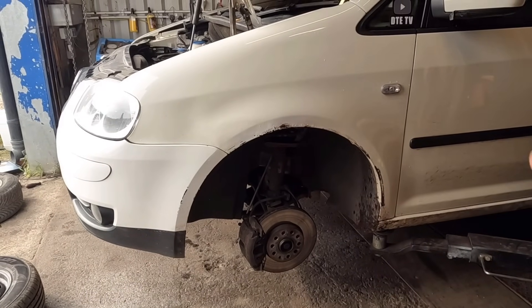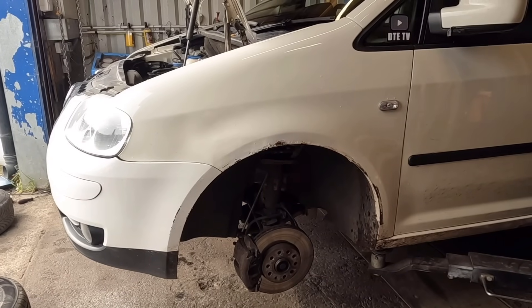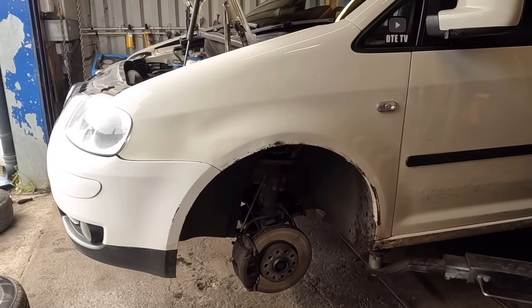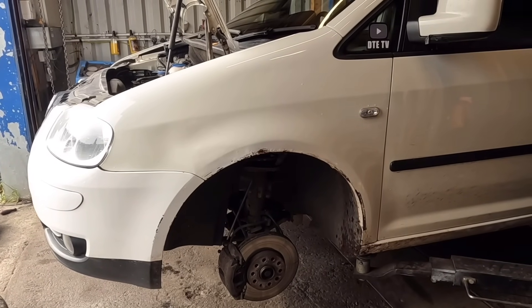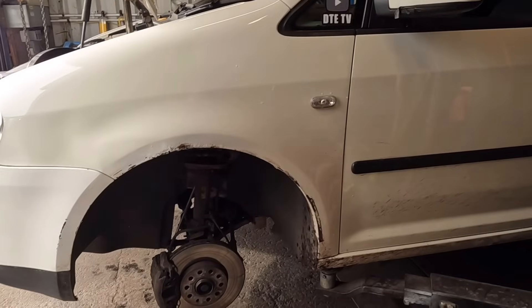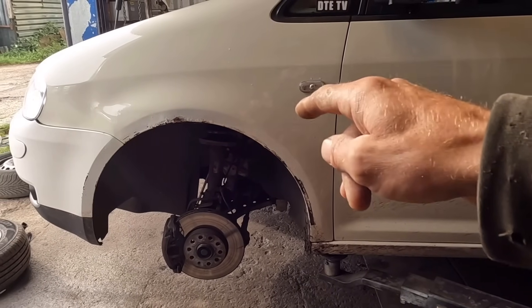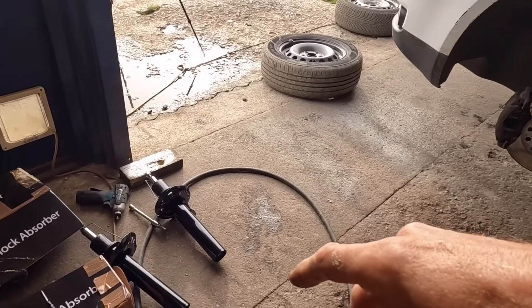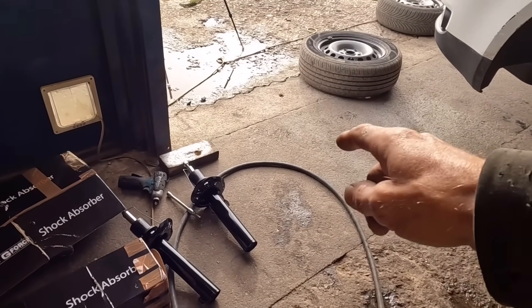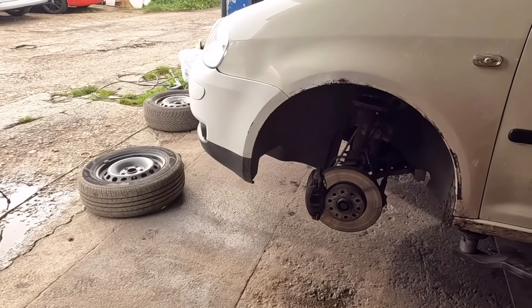We're going to get the front shocks off and fit some lowering springs - nice and simple, nice and easy. Big shout out to all you guys that have shared the channel and shared Andy's videos, and some of you have donated towards Andy's build - big thank you for that. I've earned 180 pounds from the first two videos, so I've bought Andy some new front shocks and some used lowering springs - about a 60 mil drop.